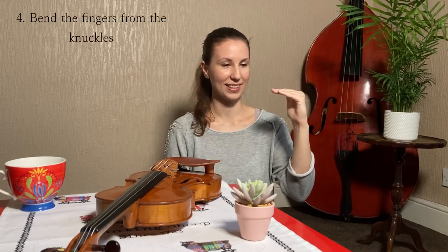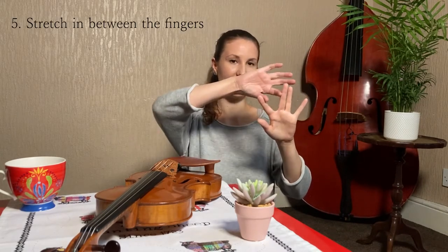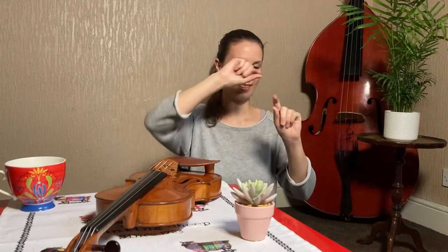Then bend your fingers straight. This is very difficult for me because I think it's because of the violin — how I play, it's just never going to be straight. But I try my best. And then you can just stretch fingers like this, and shake it up of course.